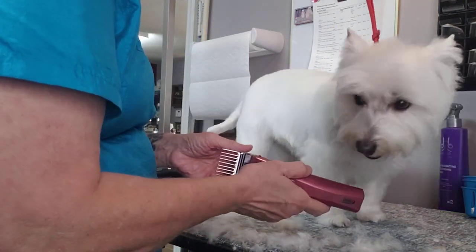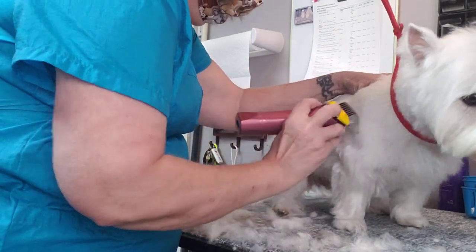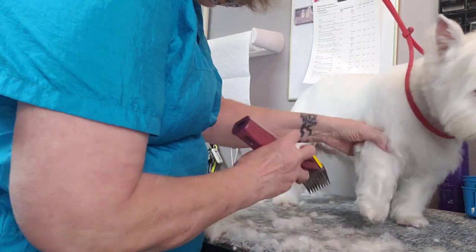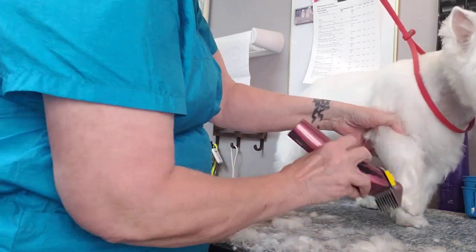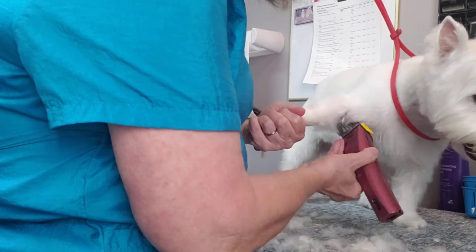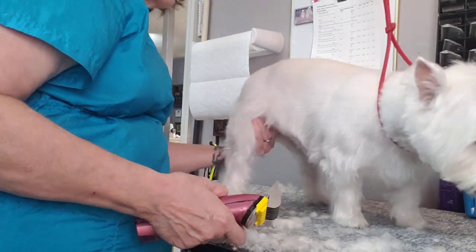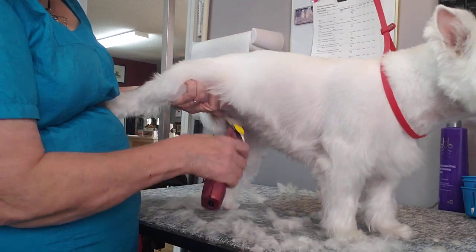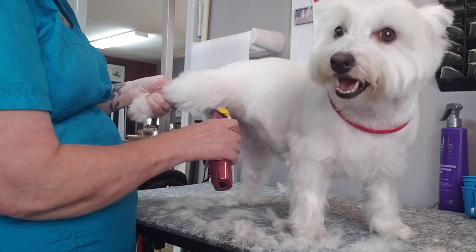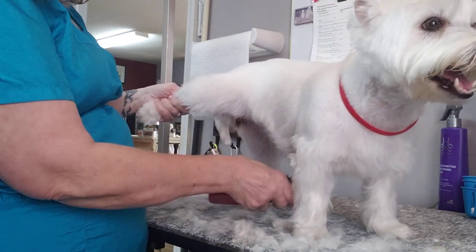I don't know why that blade is not wanting to stay on today — it's the second time it's come off during this dog, and there are no mats in her. Remember, I'm only taking off fuzzies because she was here four weeks ago. These four-week dogs are my bread and butter. I also have a ton of two-week and four-week dogs, and that's what pays my bills and keeps us open.